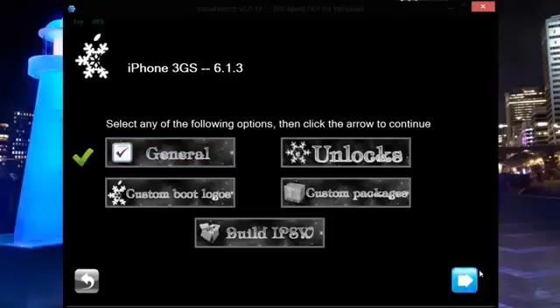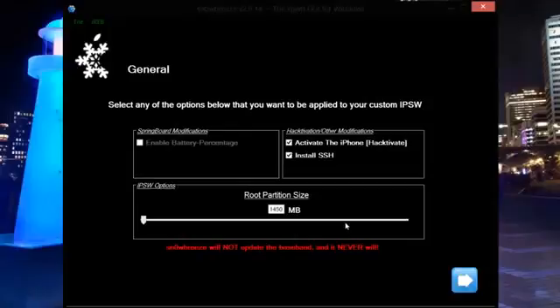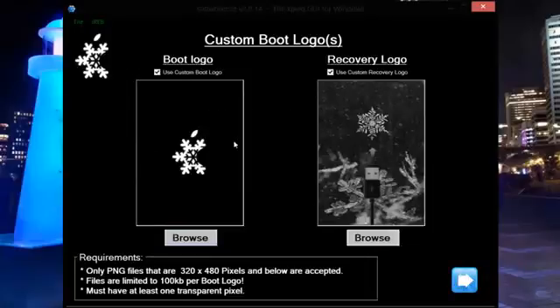I'll go to General and continue. I'm going to enable Activate because I haven't got a SIM card installed. I'm also going to install SSH, which saves a little bit of time at a later date. We can also change the root partition size — I'm going to keep it as it is at 1450. We can then continue.